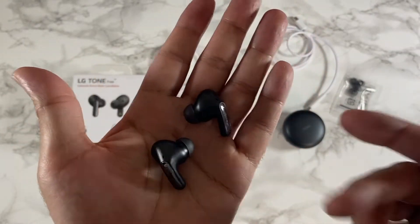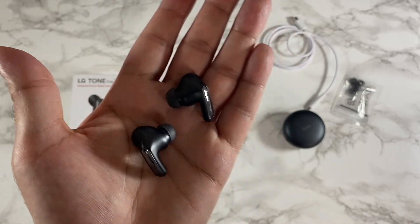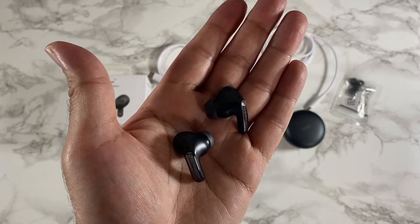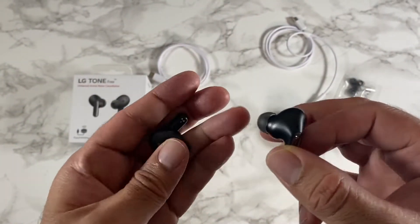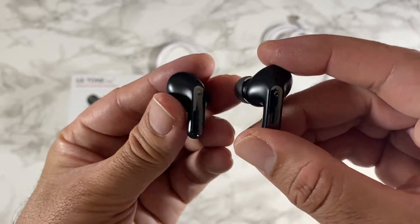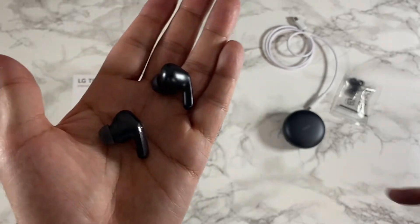The sound is tuned by Meridian Audio as usual, giving you high quality sound. There's a built-in equalizer delivering impressive bass and trebles with pretty nice clarity. IPX4 water resistant. There's also a new feature — 3D Sound Stage for that surround sound effect — and you have triple noise cancelling microphones.